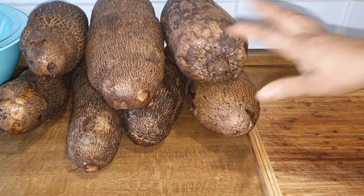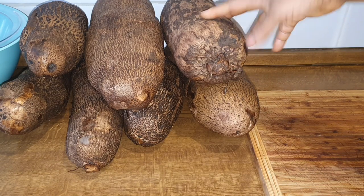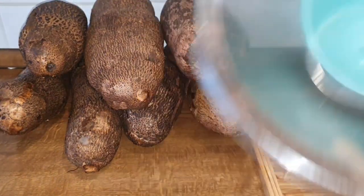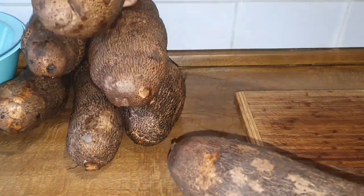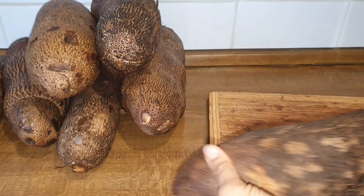As you can see, I've already washed the yam, cleaned it up, and it's ready to peel. The reason why it's good to wash your yam before you start peeling it is to take off all the germs and dirt that came from the soil. After all, you don't know where the yam is coming from. In this video I will be showing you different methods — how I prep my yam, how I peel it to preserve it.